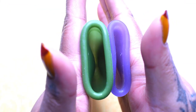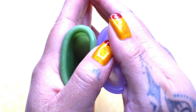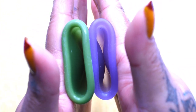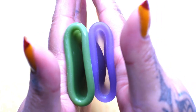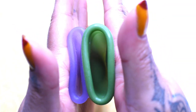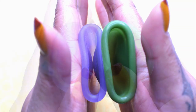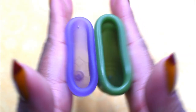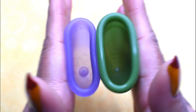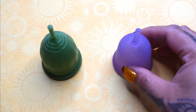Here is the inside of the medium lolly cup and the inside of the small venus cup. And just the rims. And that was the medium lolly cup and the small venus cup.